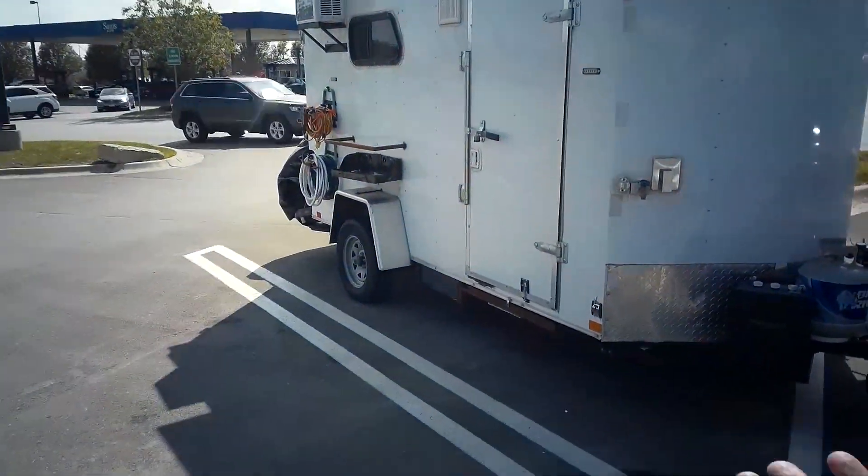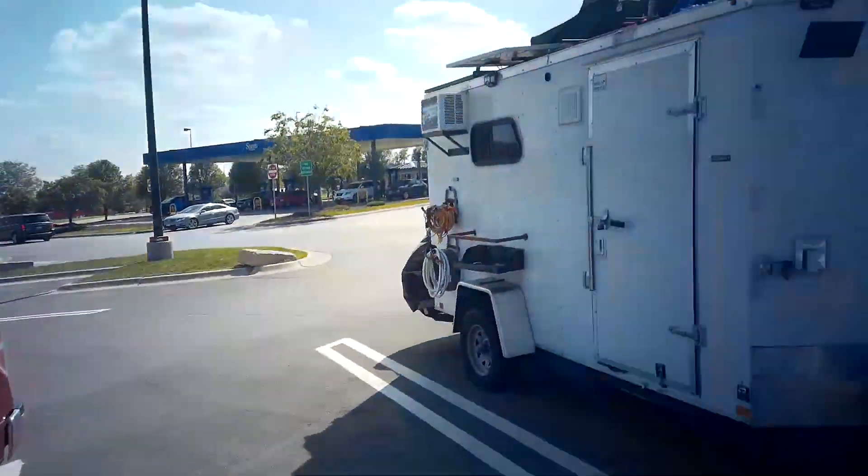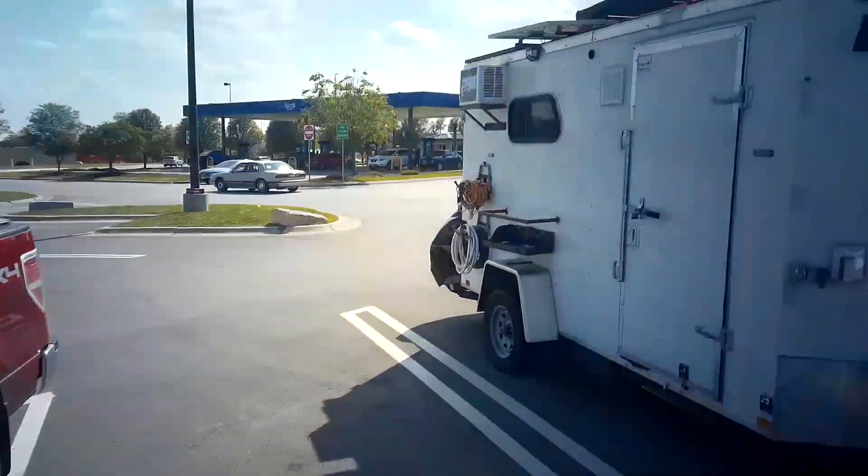We call this a CTC, which stands for Cargo Trailer Conversion, or Cargo Trailer Camper, or Cargo Trailer Crap - whatever you want to call it. It goes by all kinds of names.